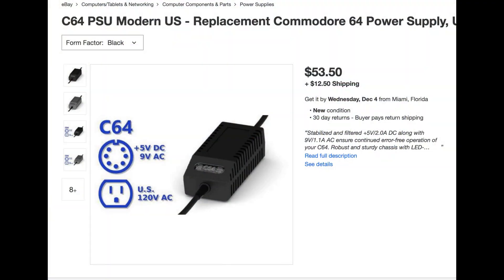I spent some time looking for new C64 power supplies online, and there is at least one person building them, but they cost a pretty good sum of money, usually $50 or more. Not wanting to invest that much in a computer I would only tinker with on rare occasion, I chose to explore repairing the power supply I had.